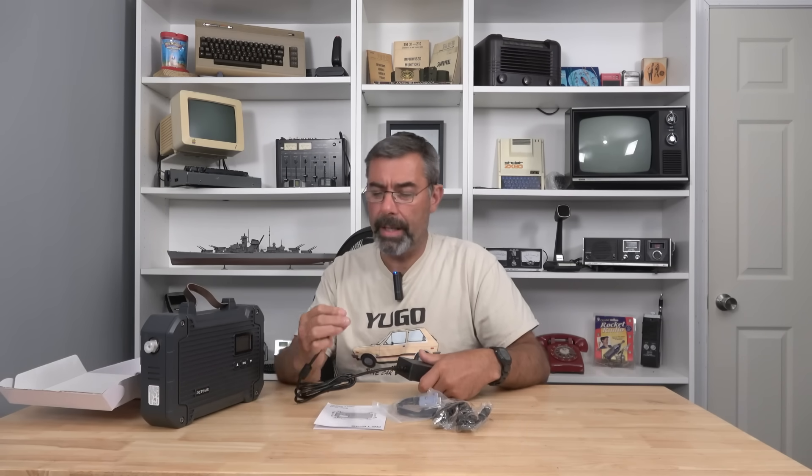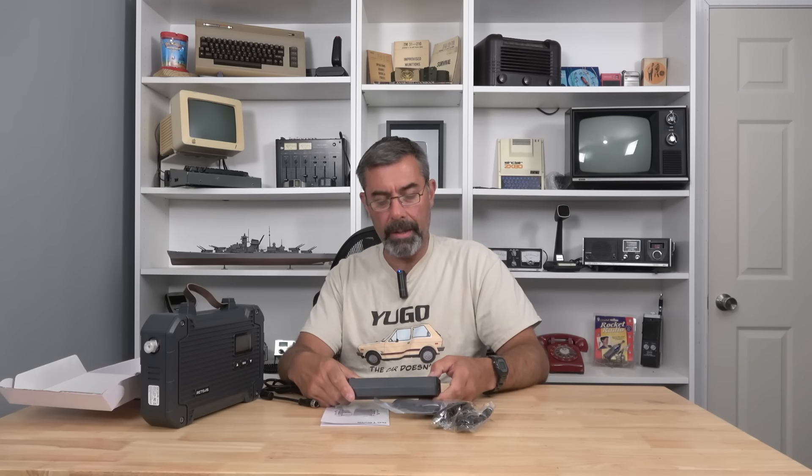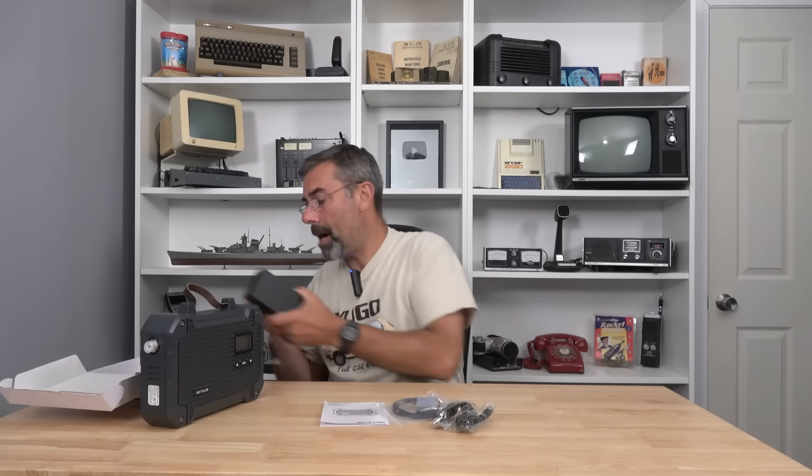What we have in the kit is a very stout-looking power supply. One thing I like is it has a screw-on connector, so it's not going to wiggle loose. The specs are 100–120 volts in, and the output is 15 volts at 10 amps — that's 150 watts. Pretty impressive power requirement for this.